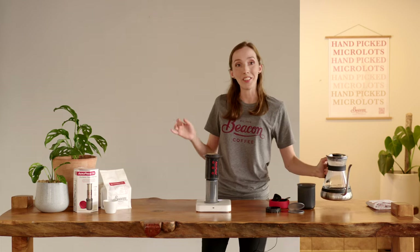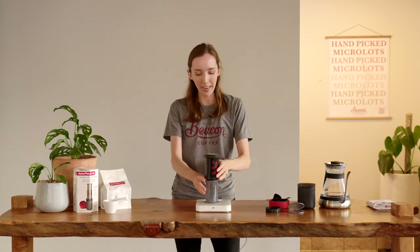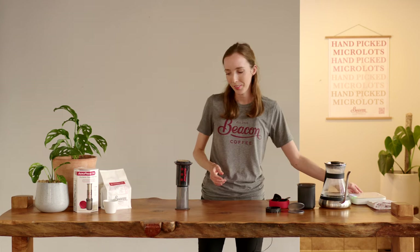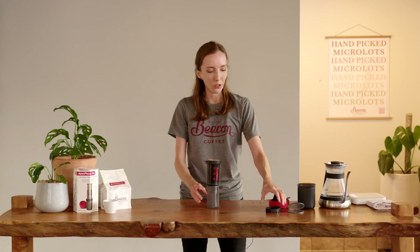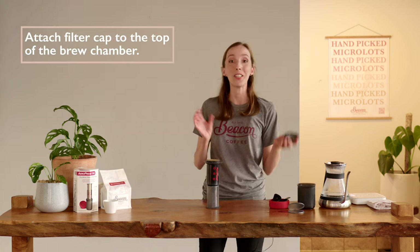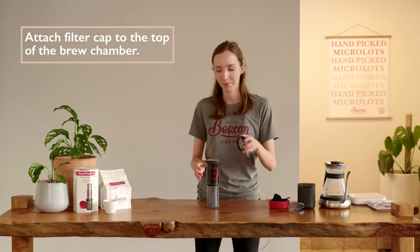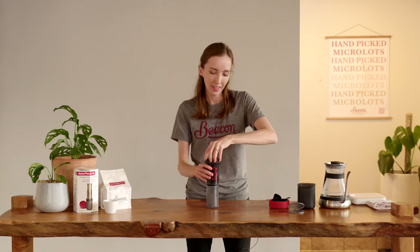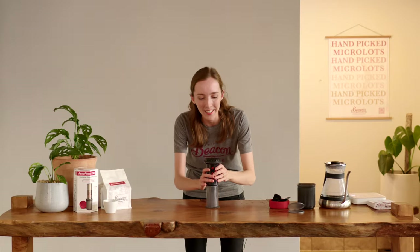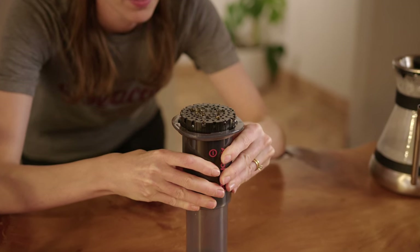Now we wait until the timer hits 2 minutes. In the meantime I can remove my Aeropress from the scales — we never ever push down on scales. I'm also going to add on my filter cap. It's really important that you lock this in, because if you don't, when you tip the Aeropress upside down it can cause a mess. Keeping an eye on my timer, I have one minute left. With five seconds to go, a handy tip is to press down the brew chamber just a little to hear a hiss — that's going to prevent a bit of mess.